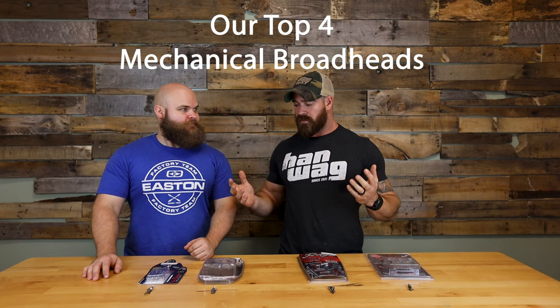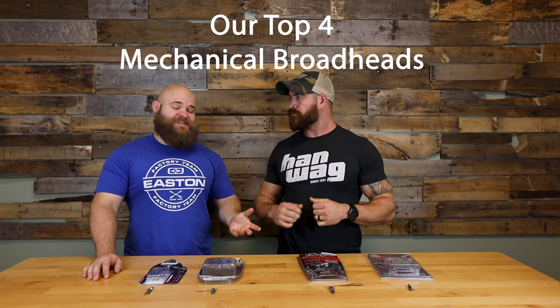What's up guys, Zach and Cody here. Today we're going to be talking about broadheads — our top four broadheads for 2022. These are probably our best-selling and best-reviewed mechanical/expandable broadheads we found, so stay tuned.